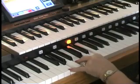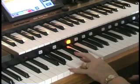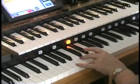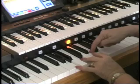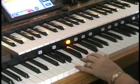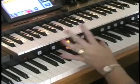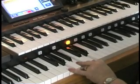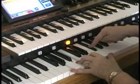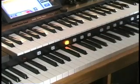Two half steps below the name of the chord is a seventh — I call it plain old seventh. And three half steps is a sixth. So any chord that you play, find the name of the chord: half step below is a major seven, whole step is seven, one and a half steps is six — so it's major seven, seven, six. If you play a chord in root position, like G, I would recommend that you put the G on top also and count back: major seven, seven, six.